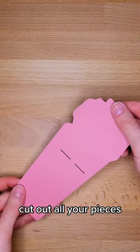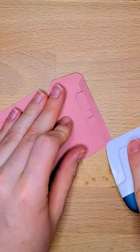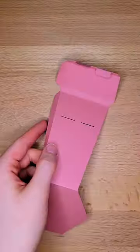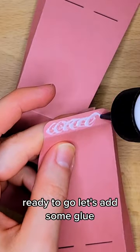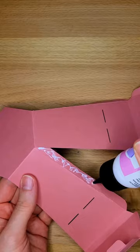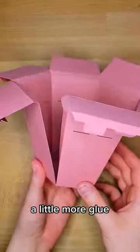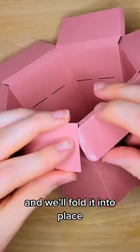Cut out all your pieces, fold them one by one. Ready to go! Let's add some glue, and a little more glue, and we'll fold it into place.